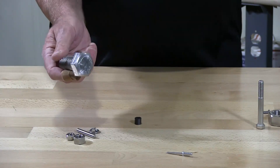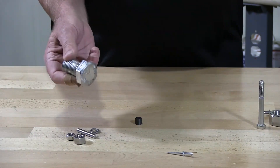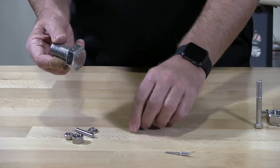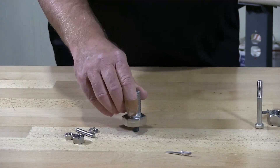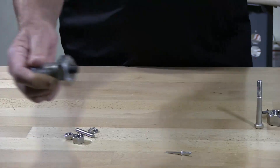You're changing the crystal structure of the actual stainless itself. I have a magnet here and I'm going to show you that this hex cap screw is magnetic.